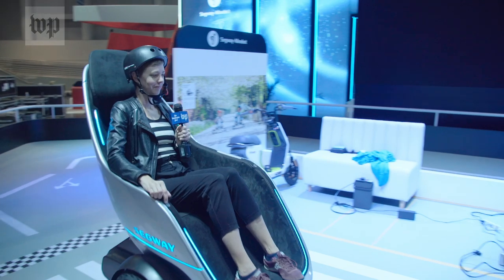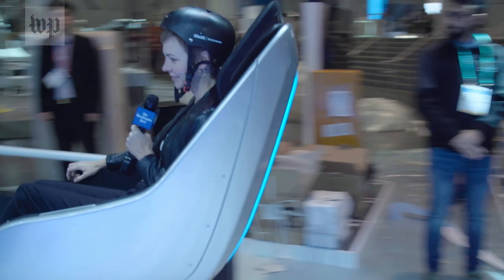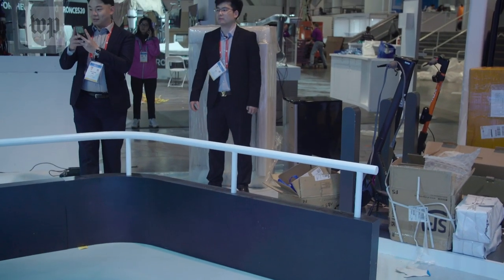The pod goes up to 24 miles an hour and feels fun. Whee! And even a little dangerous to drive.